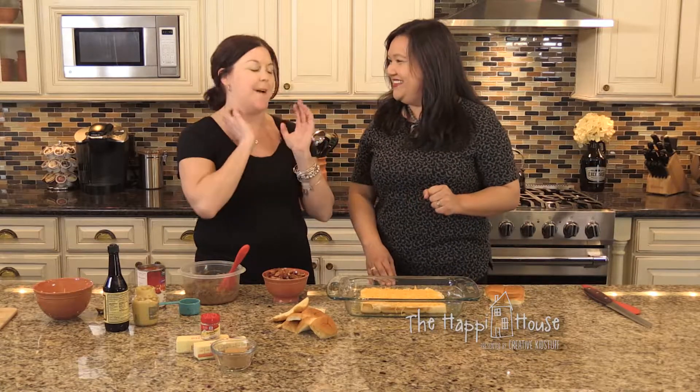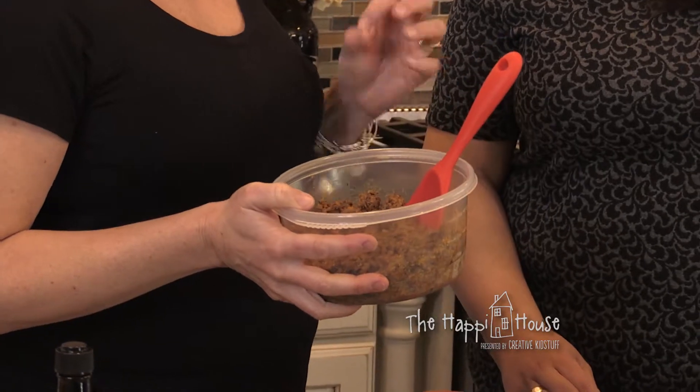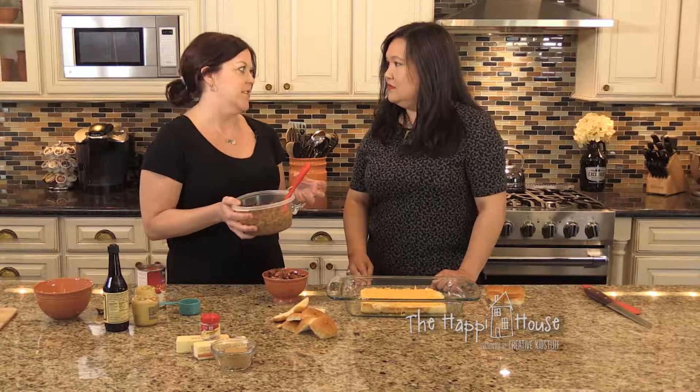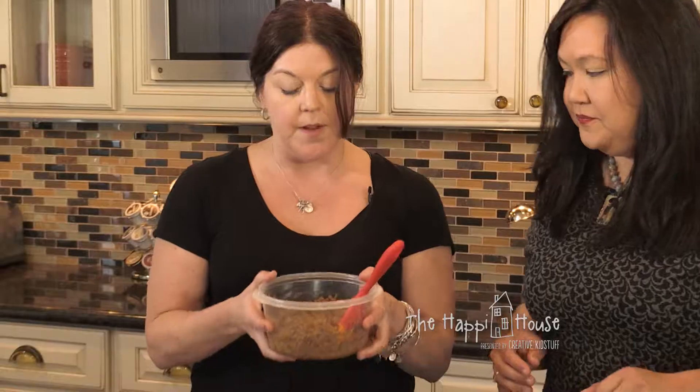While the cheese melts, I'll show you how to make the topping. I have about a pound of ground beef, but you could use ground turkey, Italian sausage, or a mix — it just depends on what flavor you want. We're basically making tiny little sandwiches. Pulled pork might be good too!